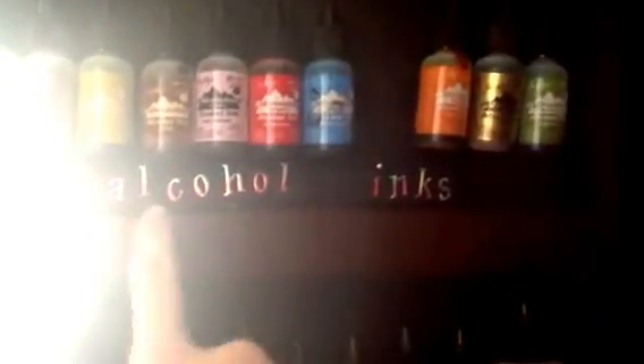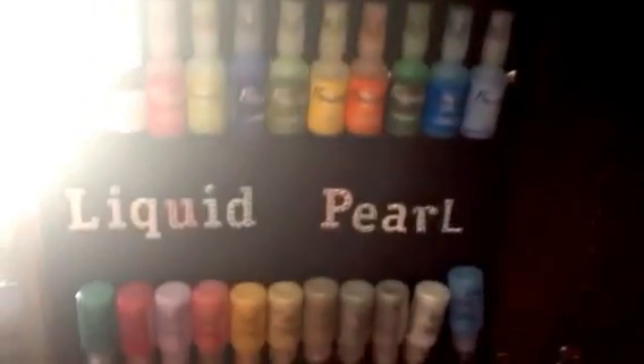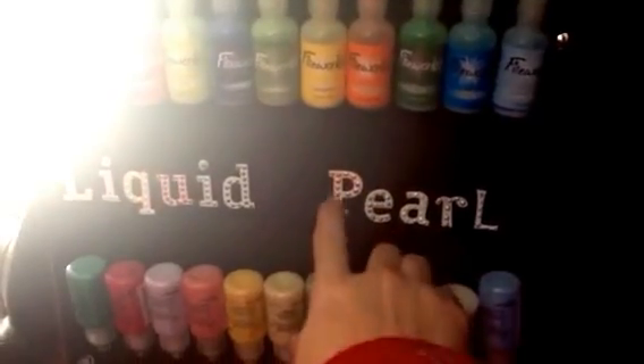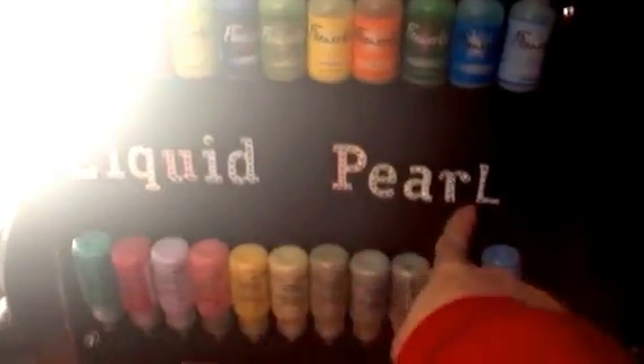These are my alcohol inks and the letters were metal, so I alcohol inked them. Up here is my flower soft and I flocked them with the flower soft. Then down here it's the liquid pearl — I have the white chipboard letterings and I basically put the pearl dots all over them.